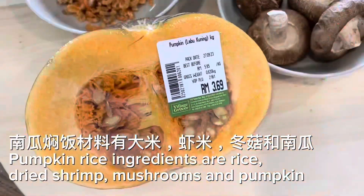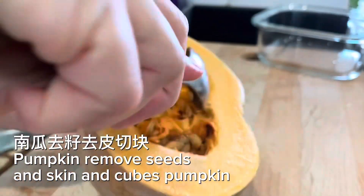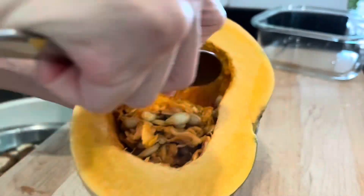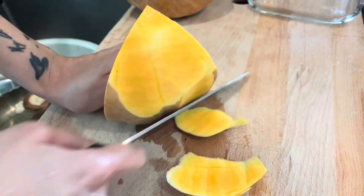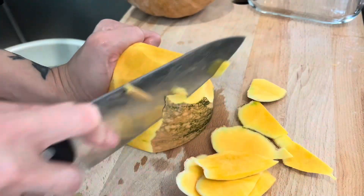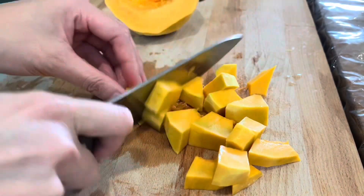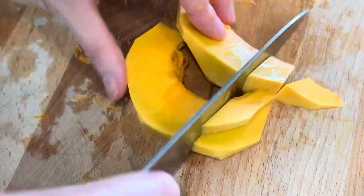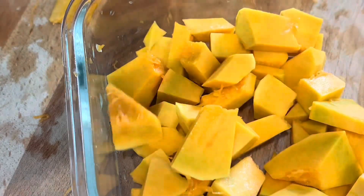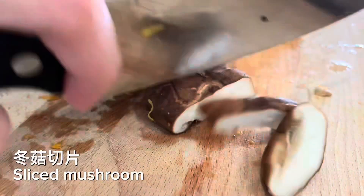Pumpkin rice ingredients are rice, dried shrimp, mushrooms, and pumpkin. Remove seeds and skin from pumpkin and cut into cubes. Slice the mushrooms.